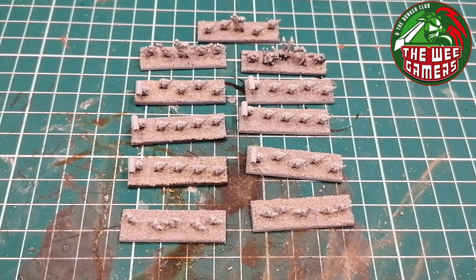So how we're going to do this - as you can see they've all got their sand on them and they've all been given a coat of Gray Seer. It's a spray from Games Workshop - Gray Seer. It's a nice base coat and it's a primer.